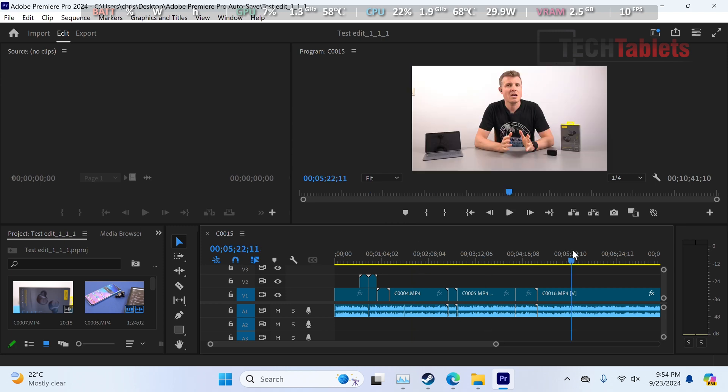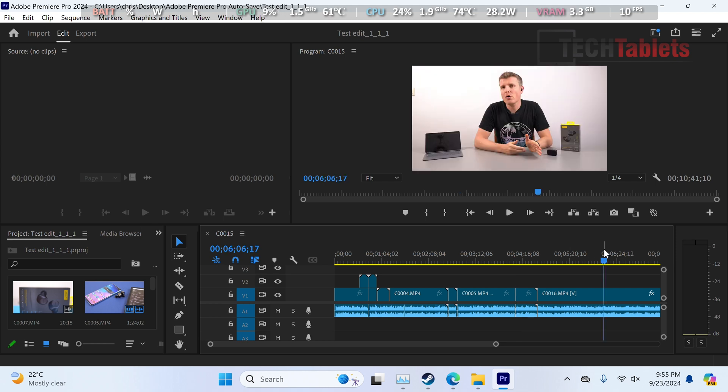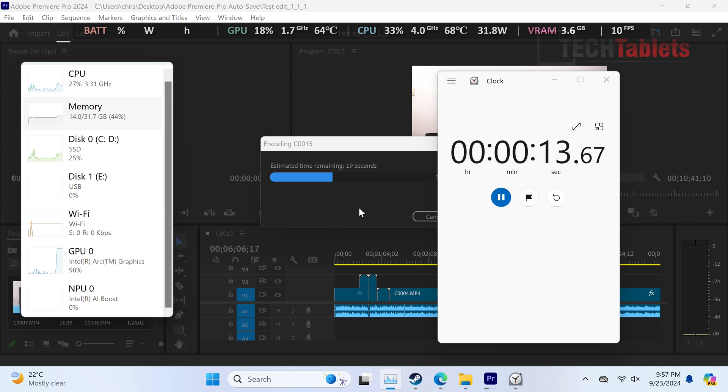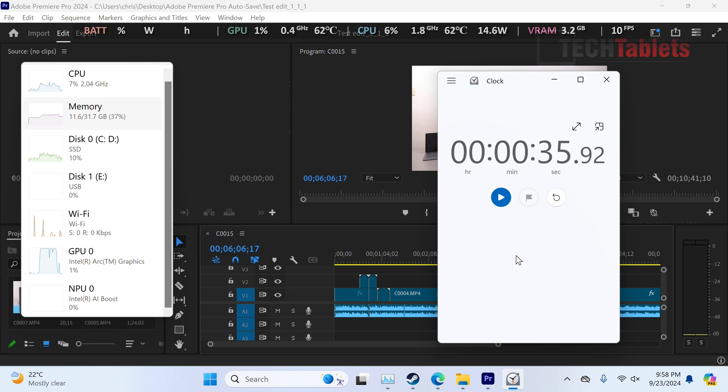For 4K video editing, basic edits in Adobe Premiere Pro run fine - playback is smooth and timeline scrubbing works well. For the export test, I exported one minute of footage at the YouTube preset. The Intel Arc graphics handles most of the encoding work with the CPU at only 30%. The result was 35 seconds - slightly slower than expected; the record I've seen for Intel Arc is around 24 seconds. Factoring in my reaction delay, it's closer to 34 seconds.